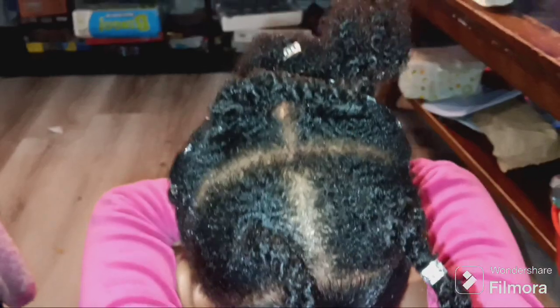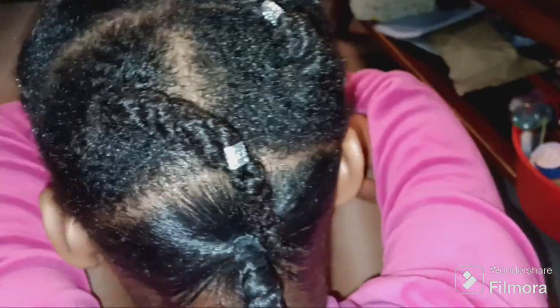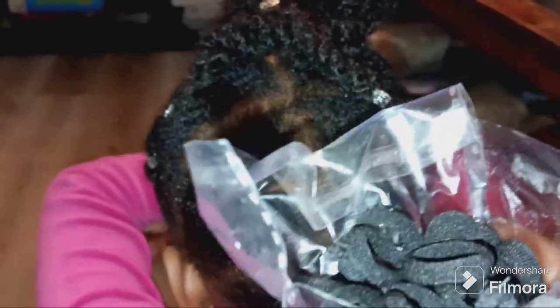I'm glad I didn't wash it because she would have been getting a bun or something without a parting comb. I got these hair ties from Shim — we don't use rubber bands, it's a little more protective. And this is what I have done so far.